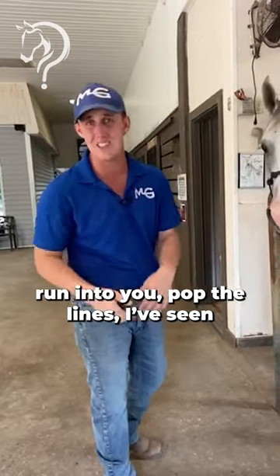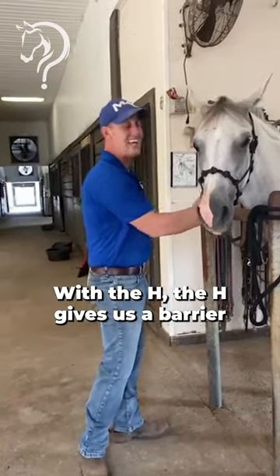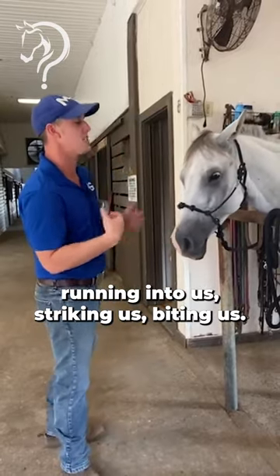With cross ties, they can sit back, jump forward, run into you, pop the lines. I've seen all kinds of crazy stuff happen. With the H, it gives us a barrier between the horse and ourselves so we don't have to worry about them running into us, striking us, or biting us.